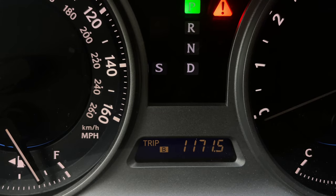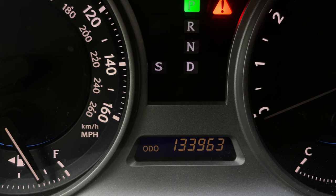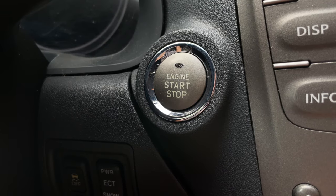Step 1: Turn on the ignition and make sure that the trip information display is set to show the ODO reading and not Trip A or Trip B. Step 2: Turn off the car. Do not fasten your seatbelt.